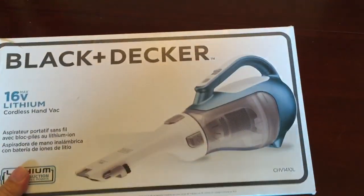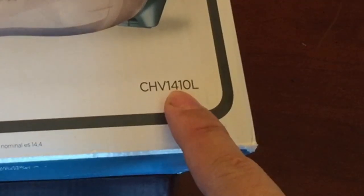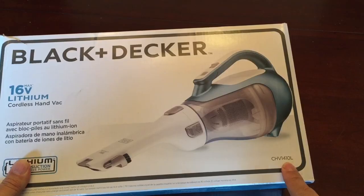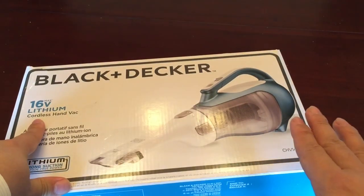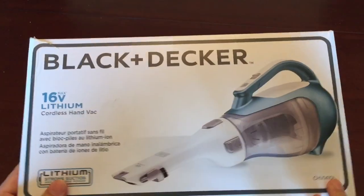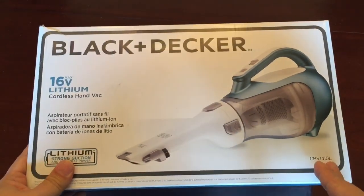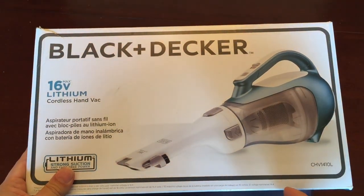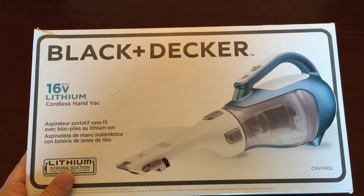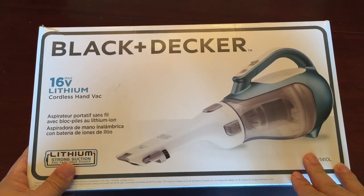A couple of things I want to point out before I open this up: this model is the CHV1410L. There's also a 1500 version which does not use a lithium battery — I believe it uses a nickel-based, nickel metal hydride or nickel cadmium battery. Even though they look and function exactly the same, there have been issues with people saying the nickel-based batteries tend not to work very well, run out of juice quickly, or have a very short lifespan. So I went with the lithium battery on this one.